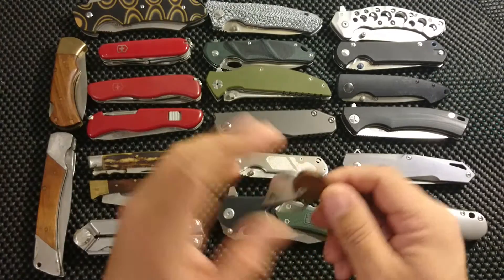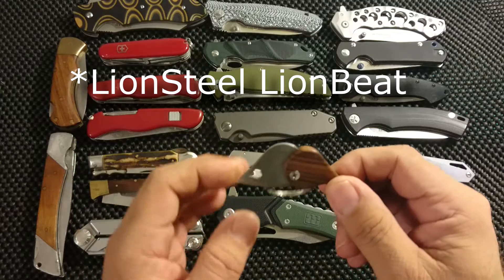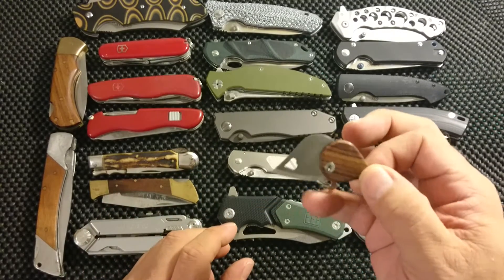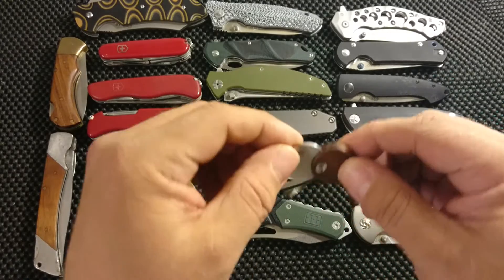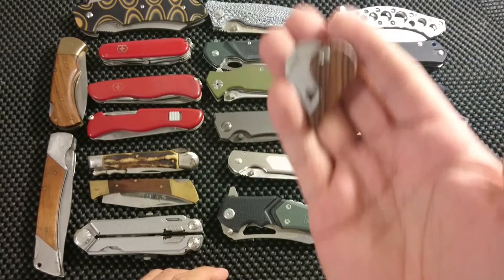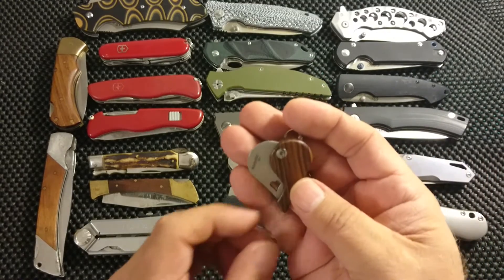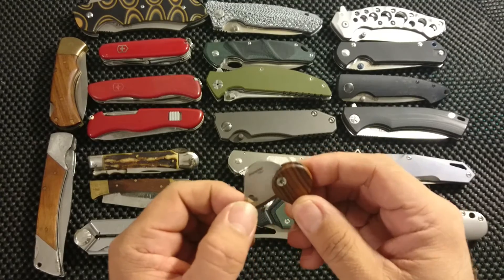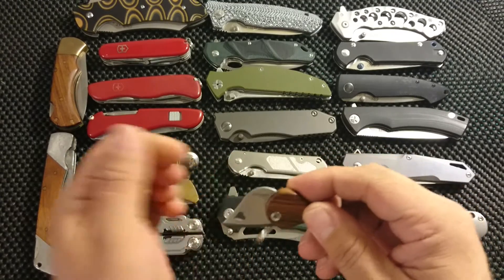And last but not least, this little guy. Actually not that cheap — I got it as a Christmas present for my son. And as you can see, he had some intention with this one to show me. You can imagine this is one of my absolute favorite knives.